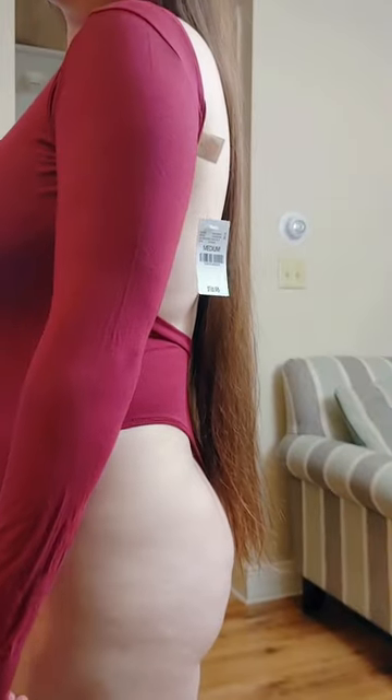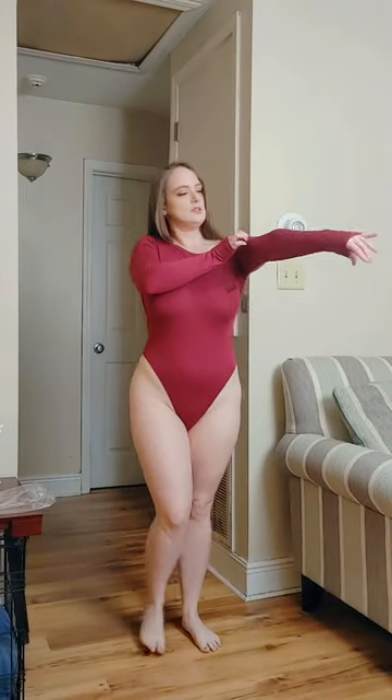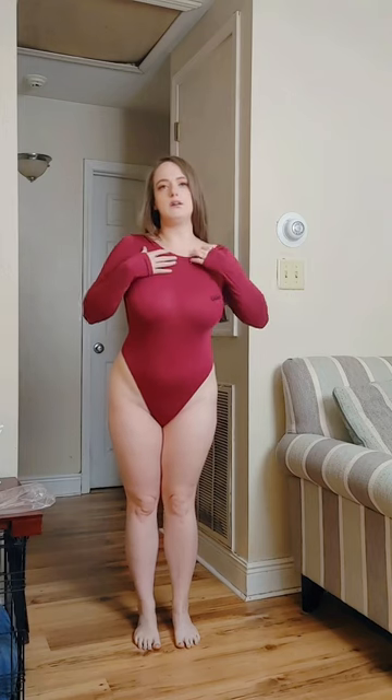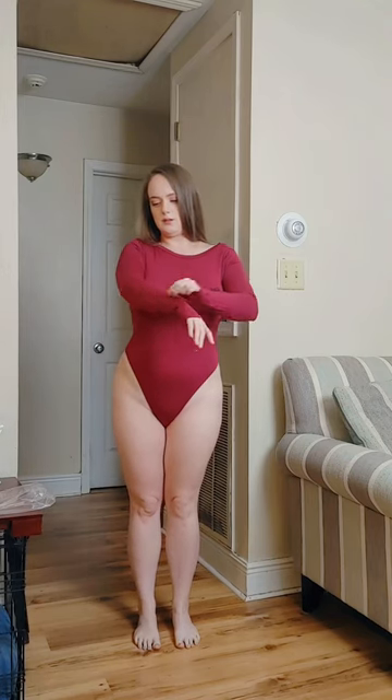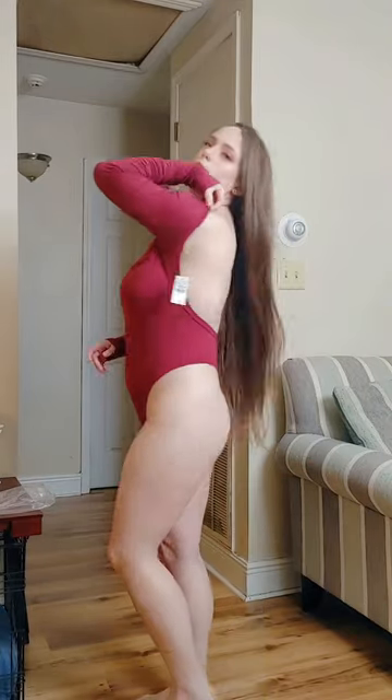All right, here it is — it's $16.95 and you can see the Wet Seal tag. I did purchase this one on eBay since Wet Seal is no longer a company. The arms are a little bit long but I think that's perfect for wintertime. It's a nice cotton blend. I would say this is true to size — it does fit like a medium, just with slightly long sleeves.